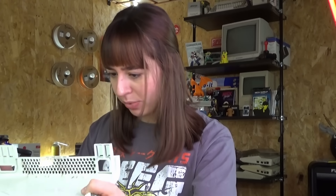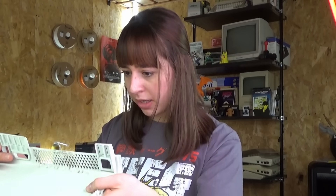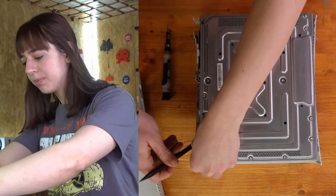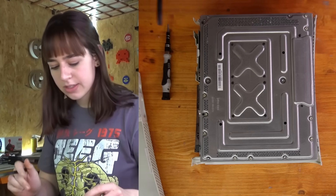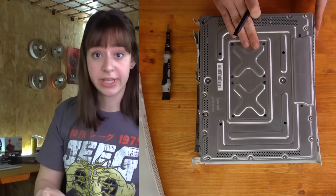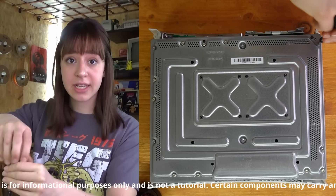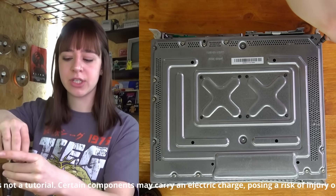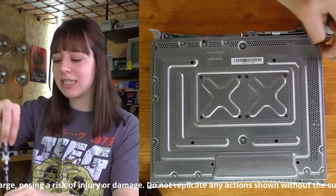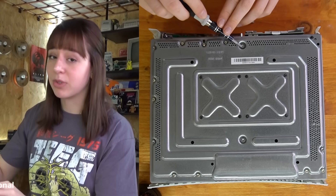Finally I managed to remove it, and fortunately it doesn't seem like I broke any piece of plastic, but that's definitely something I wouldn't do a lot of times. Now I have to remove the eject button and also six silver screws right over here that are securing the upper case to the metal casing. I just want to say that this video is not a tutorial and should not be interpreted as one, since I'm not an expert. Inside the console there could be charged capacitors or other components that could be dangerous, so don't copy what I do.